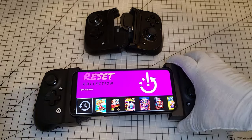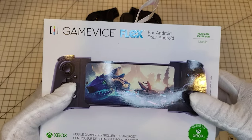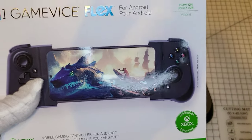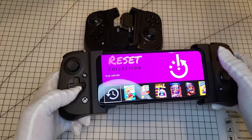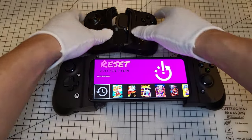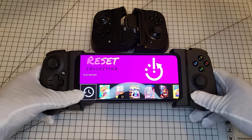This one's called the GameVice Flex. You can get it on Best Buy's website — they ship a little faster. If you order from Amazon it'll probably take two weeks because the company ships it directly and it's not Prime. I see this one has a little Xbox logo while this one just has a home button — I think it's the same function. Very similar.